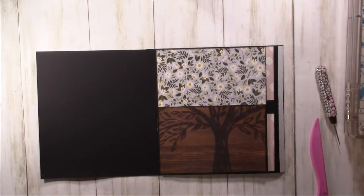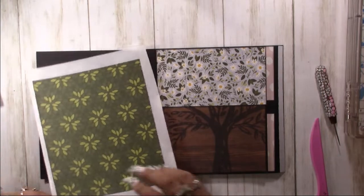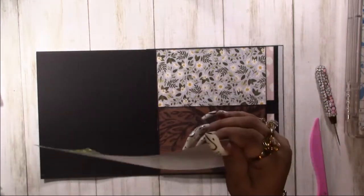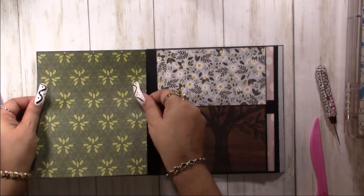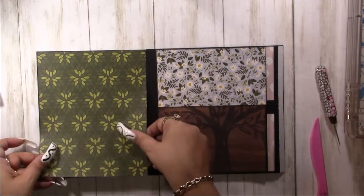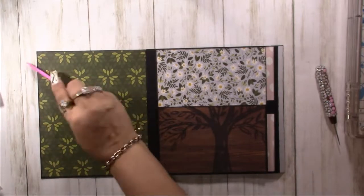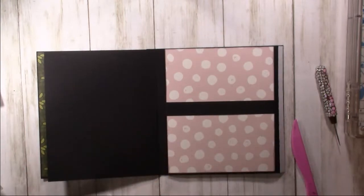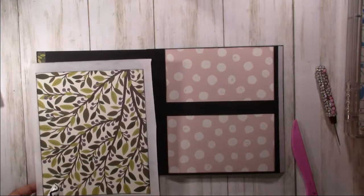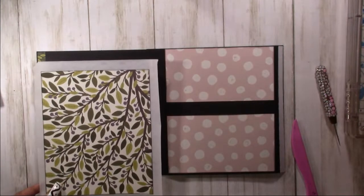Cute, I like that. Let's go with some greenery. And this side we're going to have either more greenery or wood — let's go with the greenery.